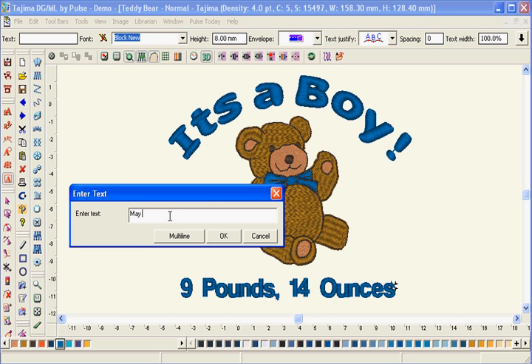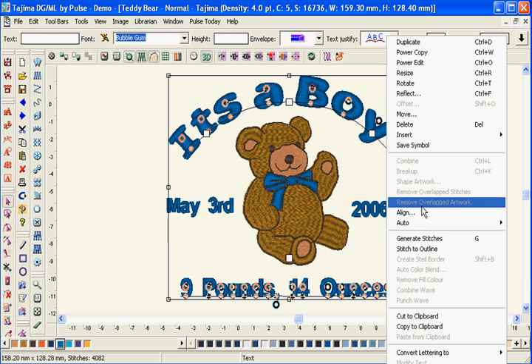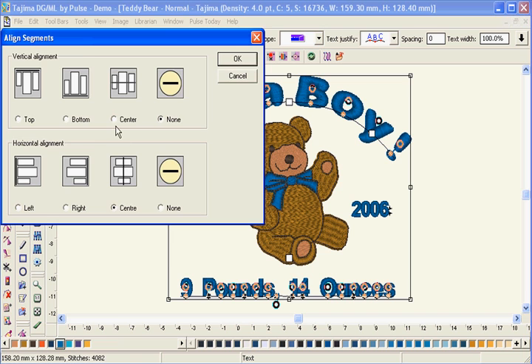With our line tools, you don't waste time trying to position text within a design. Create designs in minutes that look like they took hours to create.